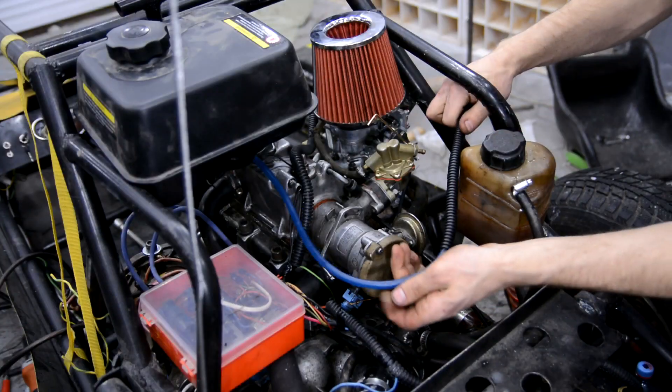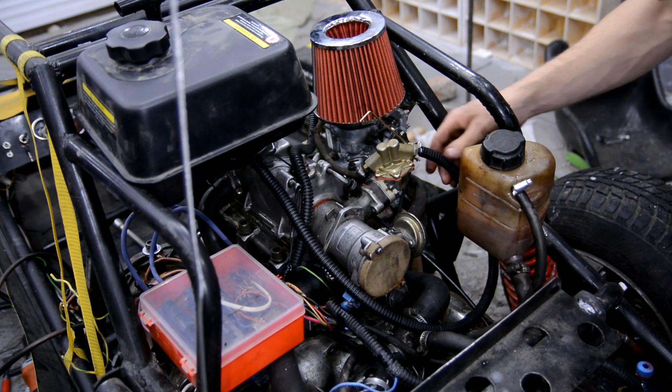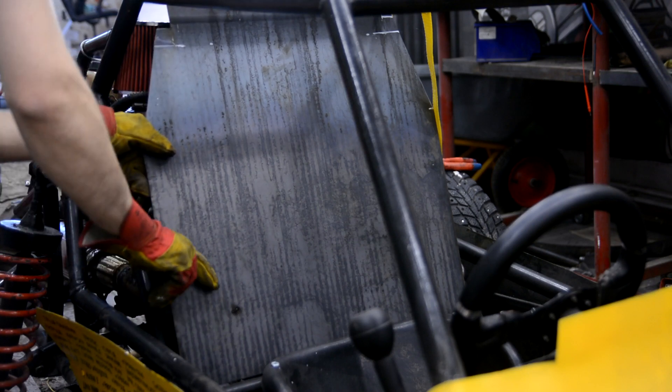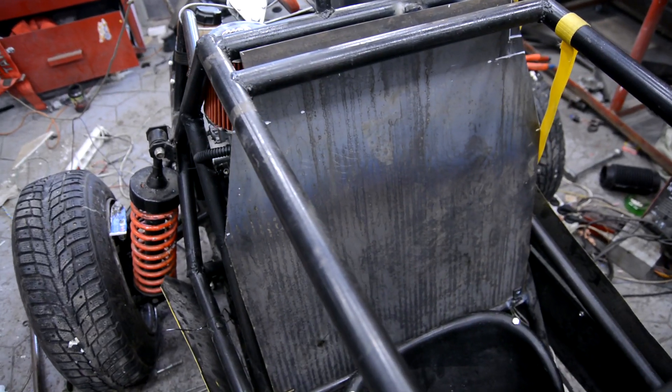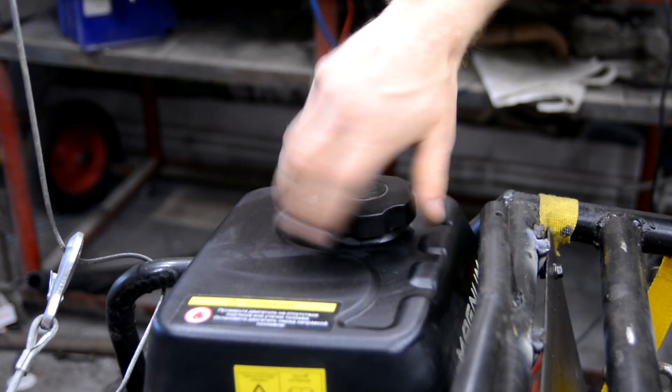I took the gasoline tank from the previous engine setup and replaced the fuel pump with a more reliable one. I also installed a motor cover board, since the engine had antifreeze and it wouldn't be good if a branch pipe departed and scalded the driver. I double-checked everything, filled in the gasoline, and went out for tests.